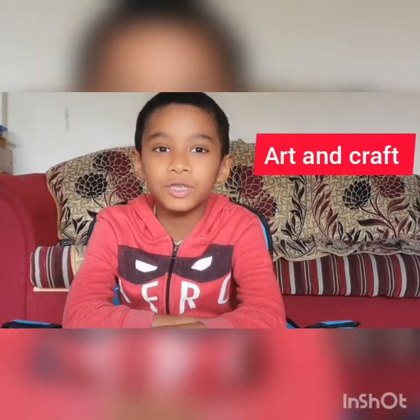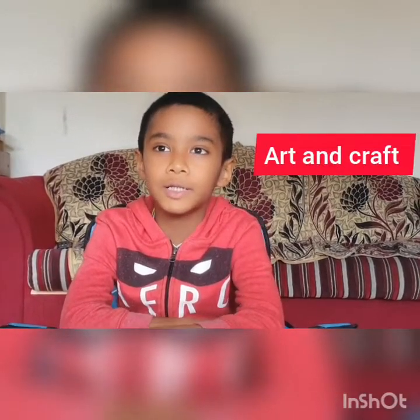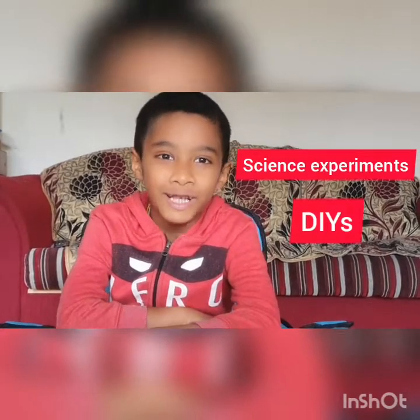Hi guys, welcome to my channel. I am Super Shaulia. In my channel I am going to show you some art and craft, some science experiments, some real-wise.